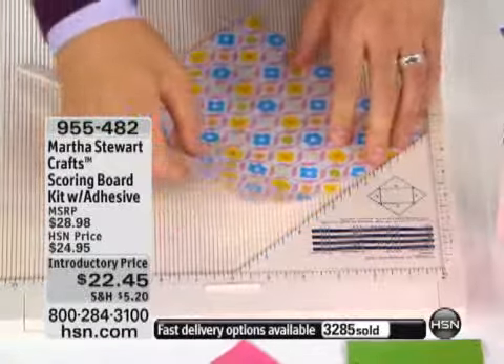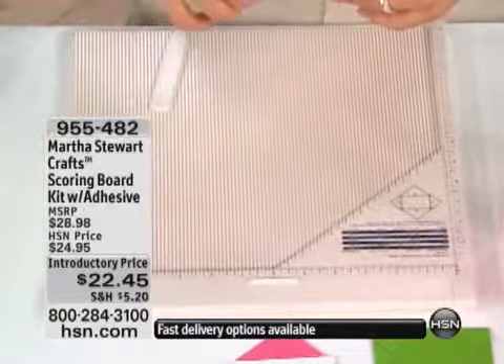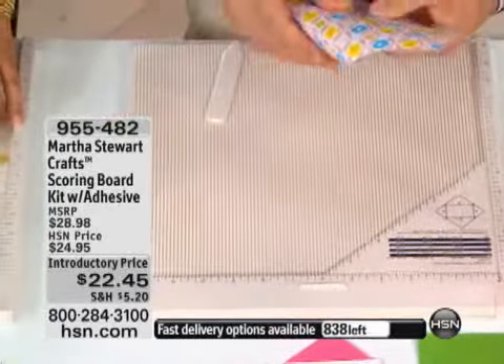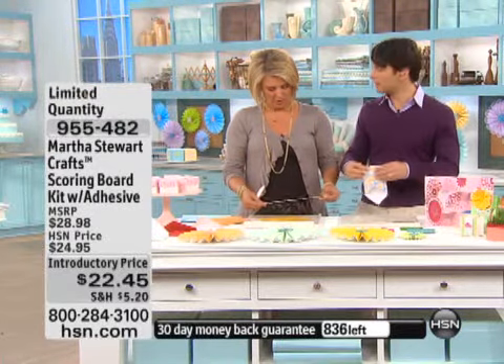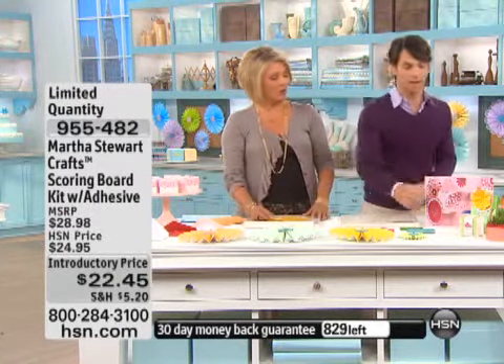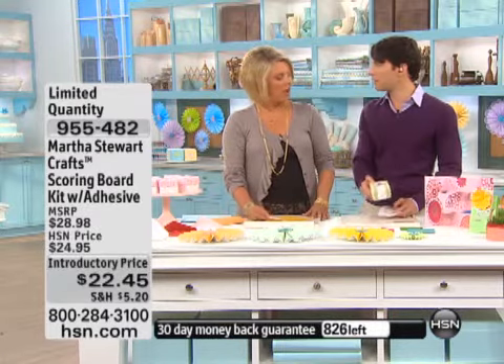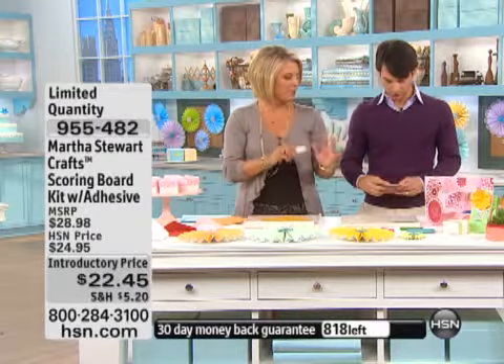There's a little hidden drawer — that's actually where you're going to store your scoring tool, your bone folder. Just put it in. But there's also more information on how to make the size of cards that fit into the envelopes, and also box sizes. You can make any size of box — you don't ever have to buy another one. You're going to make them all yourself!